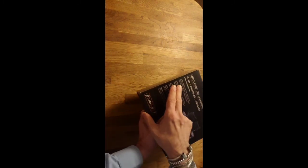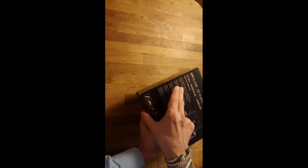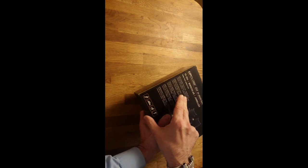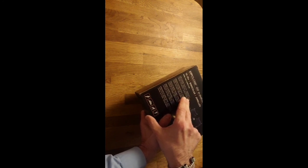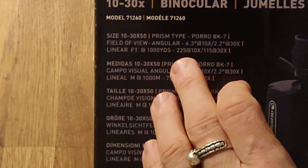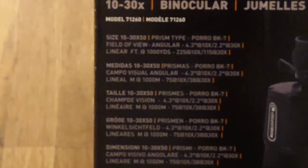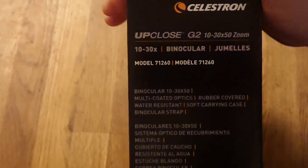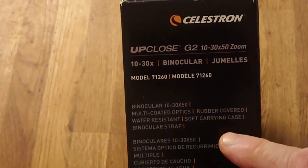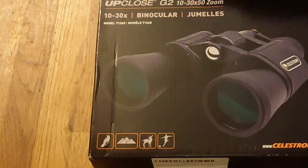From the box: size 10 to 30 by 50, prism type Porro BK-7. Field of view: 4.3 degrees at 10 times, 2.2 degrees at 30 times. Linear field of view: 225 feet at 1,000 yards at 10 times magnification, and 115 yards at 30 times magnification. Features include multi-coated optics, rubber coating, water resistance, a soft carrying case, and a binocular strap.